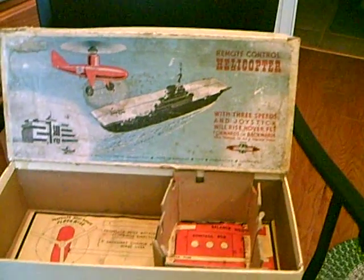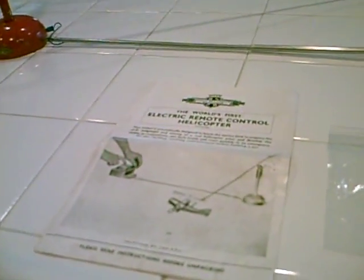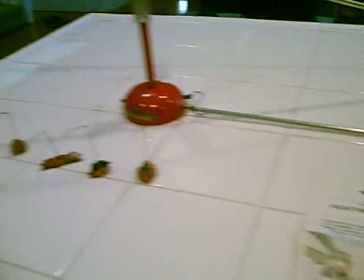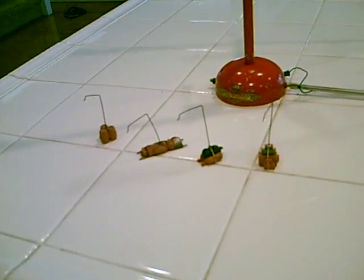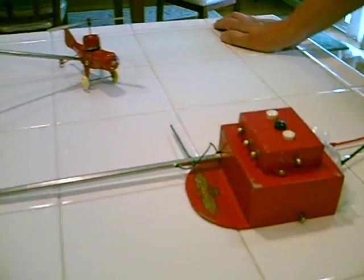Not sure how many kids actually played with this toy and became a helicopter pilot, but I imagine there are a few out there. This comes with the instruction sheet, an airlift game and four pieces. It's a three speed helicopter, all original paint and the original control unit with the tower.